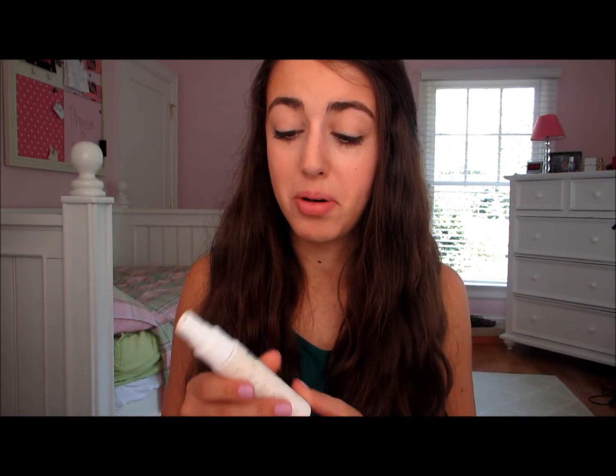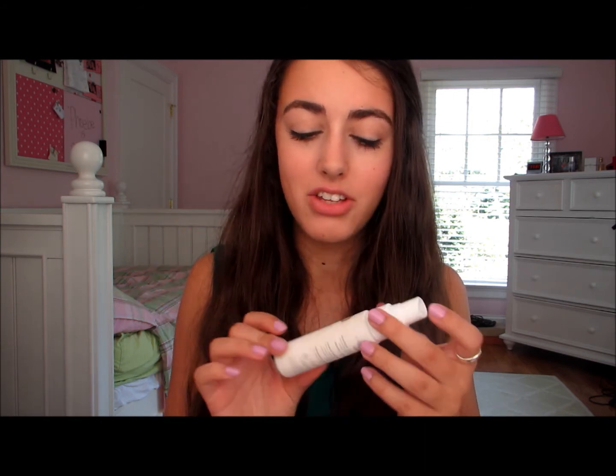To set everything, I'm going to take the Urban Decay De-Slick makeup setting spray. I'm going to shake up the bottle and hold it 8 to 10 inches away, as the directions say, and spray my face three times. I always flinch before I do this. Then I'm going to fan my face so it can set into my makeup.